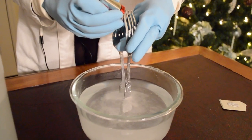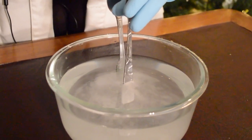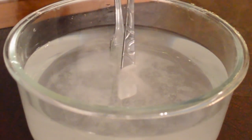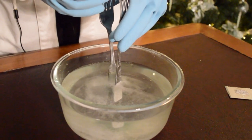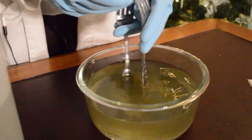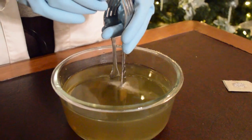Next, we press the battery terminals to the ends of the spoons. We need to make sure the spoons aren't touching to allow the current to flow through the water in an open circuit. You will see that as the reaction continues, the water starts to turn a yellowish-brown color. This is because of a solid that is formed from whatever metal is in the two spoons.